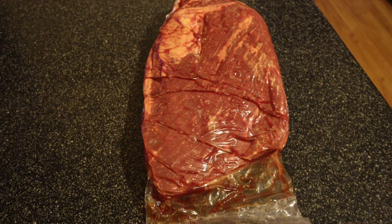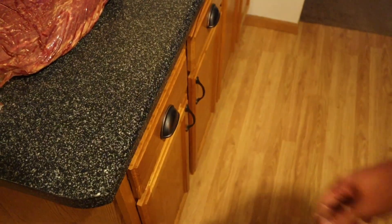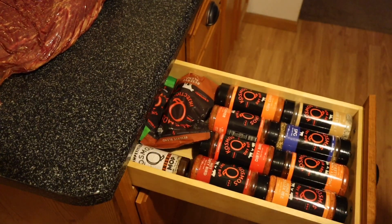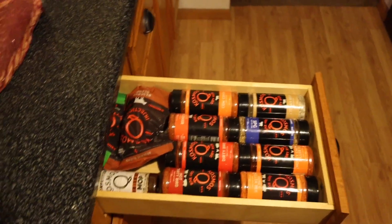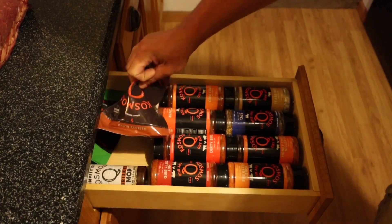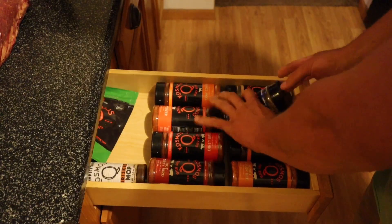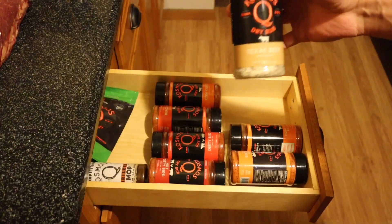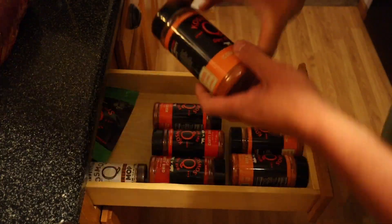You might ask what we're gonna inject it with and what we're gonna rub it down with, so let's pop over here and take a look at this drawer. I have a Kosmos Q rub seasoning drawer. For the injection we're using the Kosmos Q Reserve Blend. For the rub we're using the Kosmos Q SPG, the Kosmos Q Texas Beef, and the Kosmos Q Cow Cover.